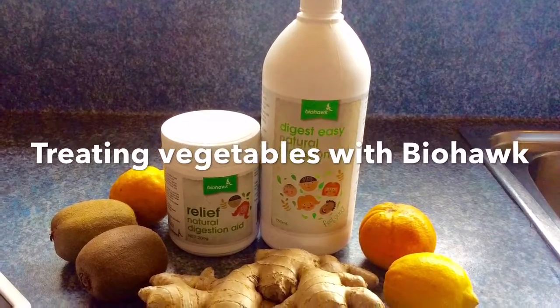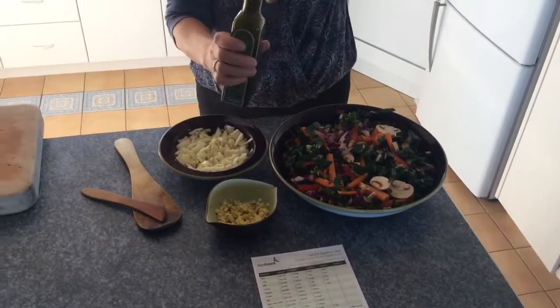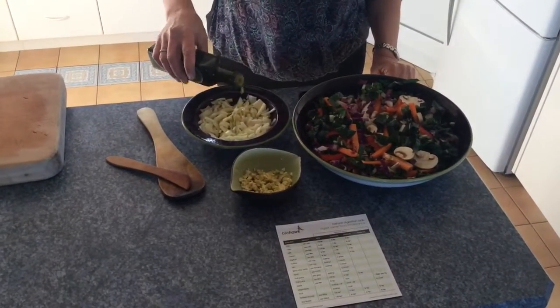Today we're treating vegetables with biohawk enzymes. We use ginger oil to treat vegetables — just enough oil to coat the vegetables when they're tossed in it. It's really important to treat vegetables when you're doing the biohawk program.